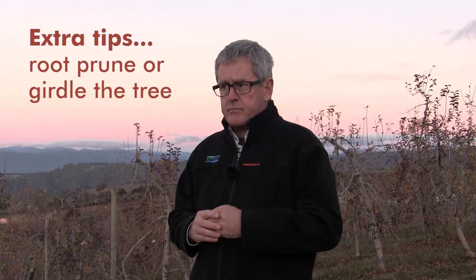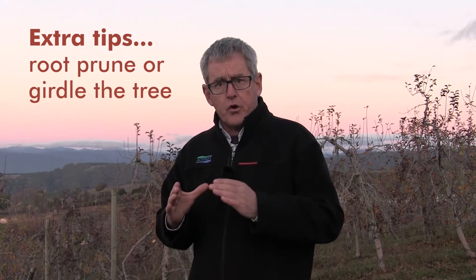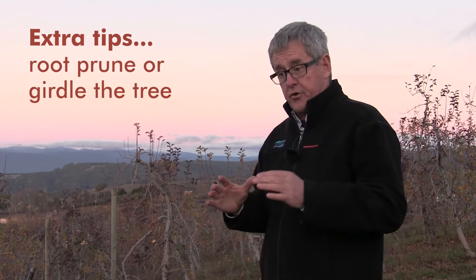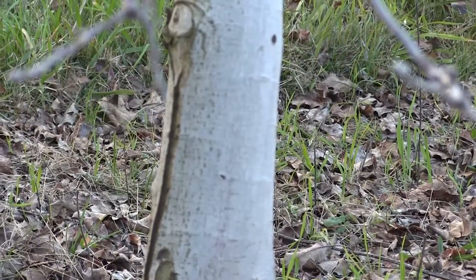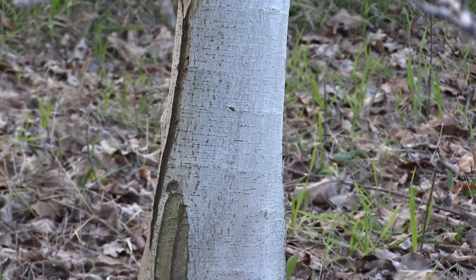On top of that, there are a few extra tricks available. For this block, we've decided not to root prune, but root pruning is effective if the trees are very vigorous — you've got to get vigor out of the tree to get a regular crop. Instead, we've decided to put a girdle on the tree around the end of November or early December, and to use the summer NAA program that Dr. Steve McCartney brought to Australia several years ago, which many growers are finding very effective. Those treatments will add to the good fundamental basics, and if you do everything, the chance of getting a good crop this year and next year are really increased.